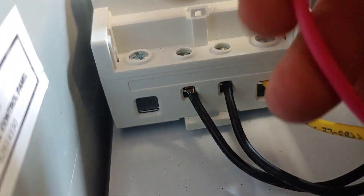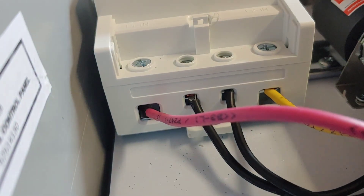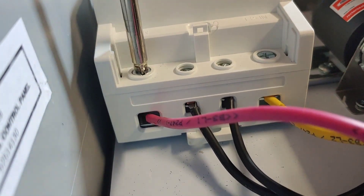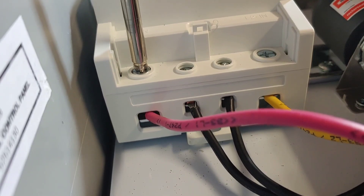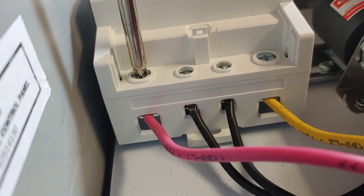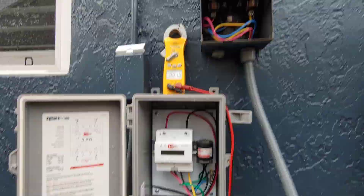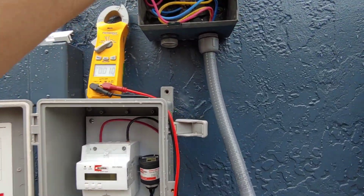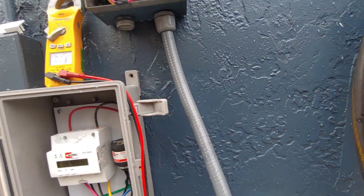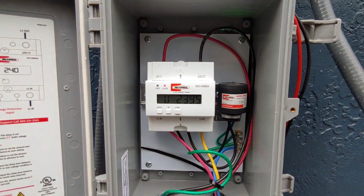I thought I'd show you real quick how the wire connection is made. You basically strip your wire and shove it into the hole here — pretty simple. I like the way the terminal connections are; they're nice and clean and it just crimps it down nice and tight. Got it mounted and wired up, so I'm going to go ahead and plug in the disconnect — hopefully nothing explodes. All right, we got the system all powered up and wired up.